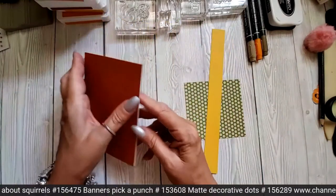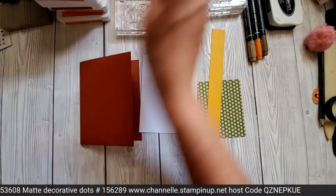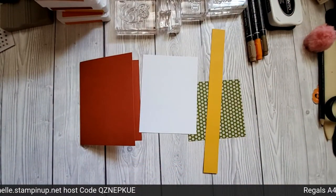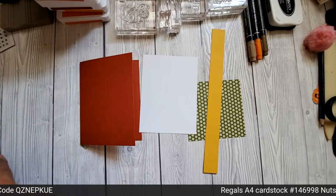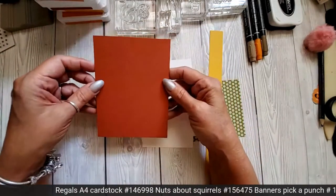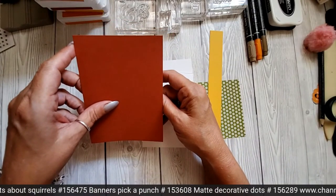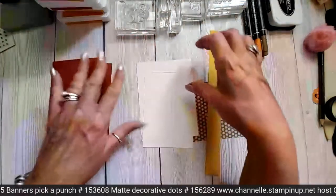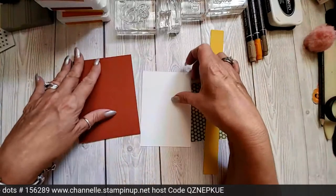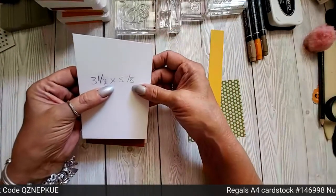So what we're doing is we are using Cajun Craze. I've lost a bit of card — probably with my measurements on as well. Oh, where's it gone? Right, I have actually lost a piece of card. Oh, there it is! We have Cajun Craze cardstock, which is eight and a quarter by five and a half, scored at four and one eighth. Then we have a piece of basic white which is four by five and three eighths — that's for the inside. And then we have another piece of basic white which is three and a half by five and one eighth.